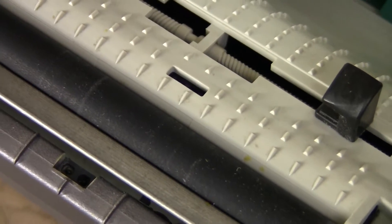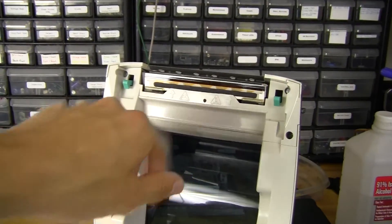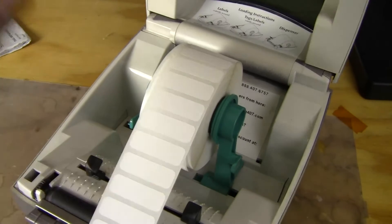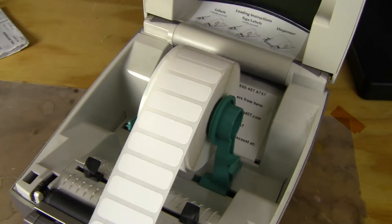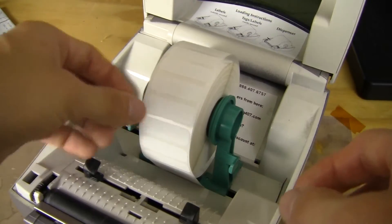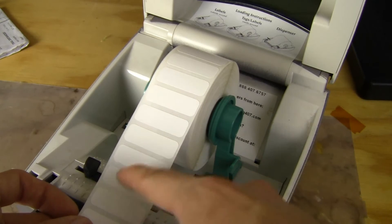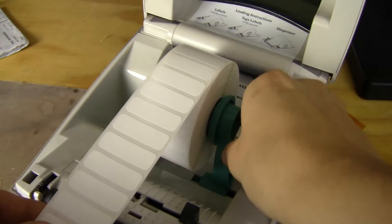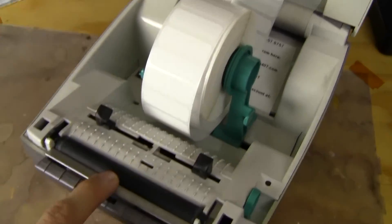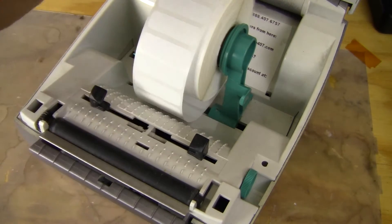There's a sensor on the bottom and a matching one that sees through the label, so you can detect when there's a gap or a label there. It'll also know if there's a skipped label — if a label is removed, it would know there's nothing there and put out an error code. Up here is just a motor and a roller to automatically feed the labels once it engages.